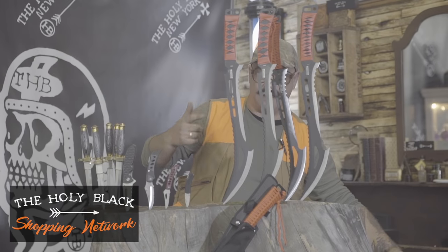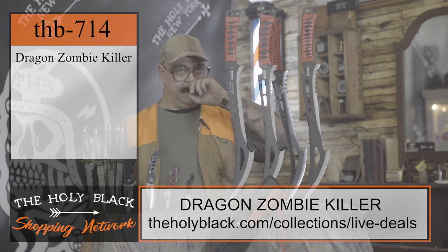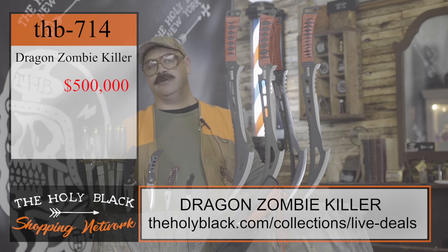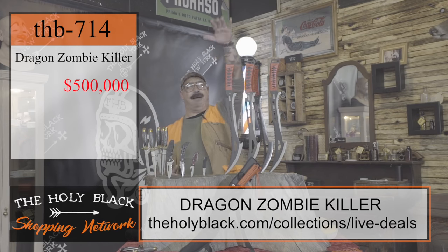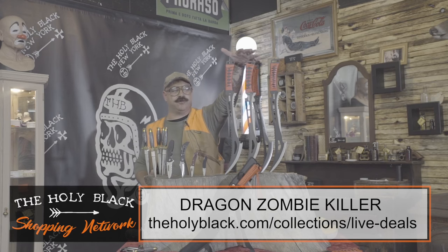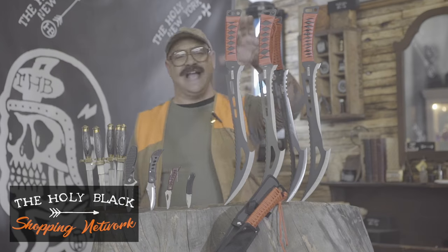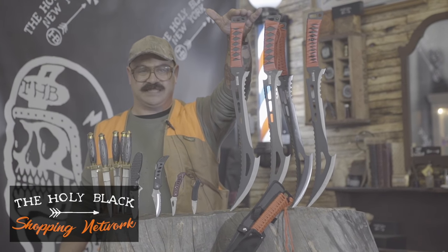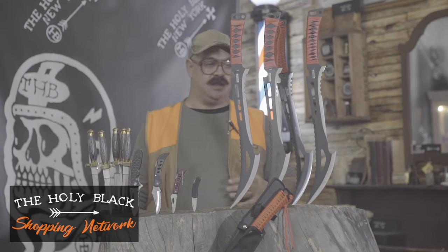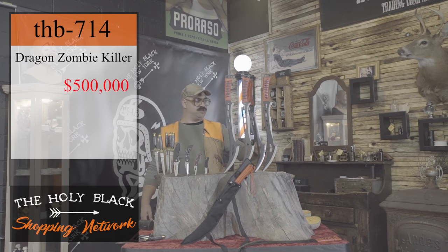We got the Dragon Zombie Killer. Huge sword. Very expensive looking. $500,000 sword. Coming at the top, we got the Dragon Zombie Killer Folder Giant 952. Made from real steel. This steel was actually forged from a meteor by a blacksmith in the early 1800s. He's dead. We found these buried underneath Mount Rushmore and then had them fully refurbished. We're bringing them back to you today.